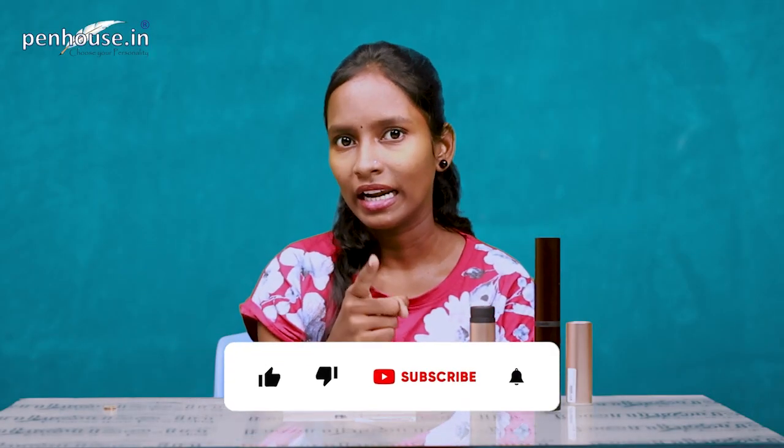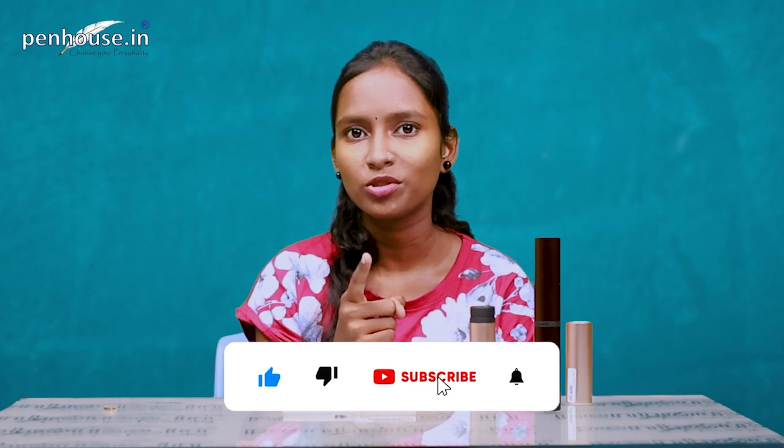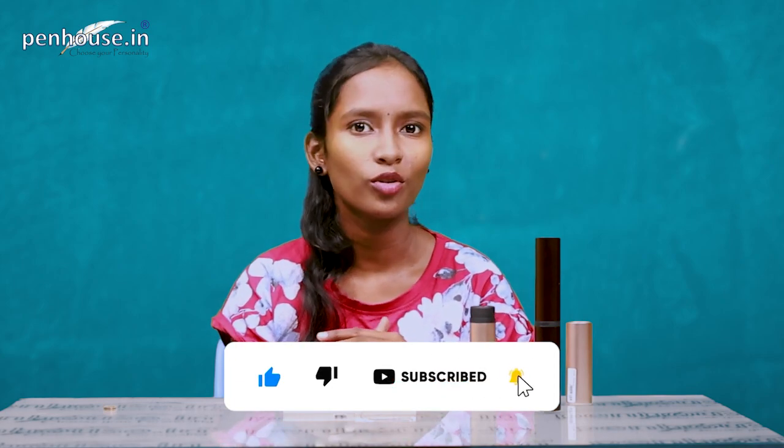Before ending the video, kindly subscribe to the Penhouse.in YouTube channel and click the bell icon so that upcoming videos will be notified to you. Thanks for watching — bye bye, stay tuned with us.